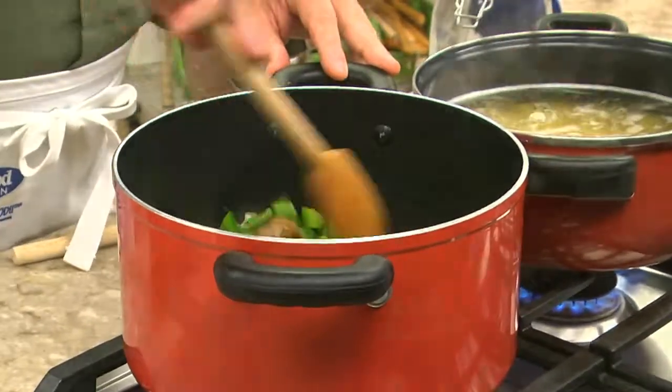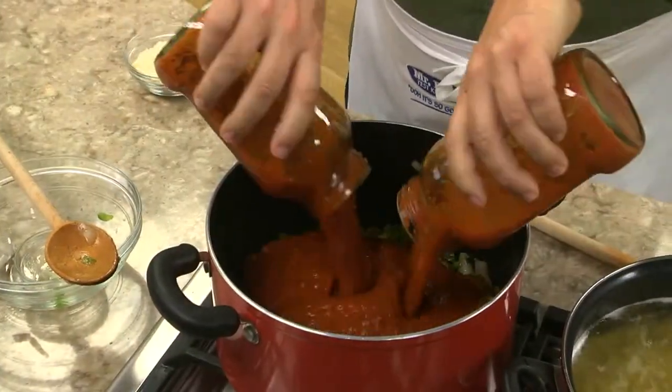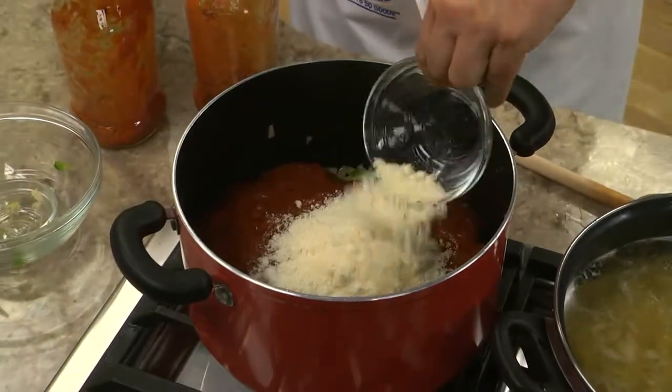After that cooks for a bit, we pour in a couple of jars of spaghetti sauce and some Parmesan cheese. While this simmers, I'll drain the pasta and then it's time to toss everything together.